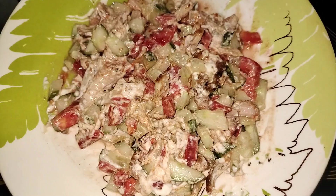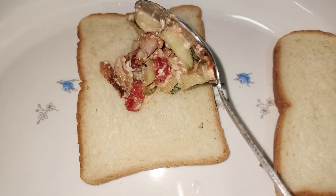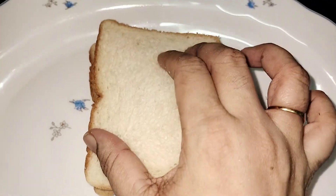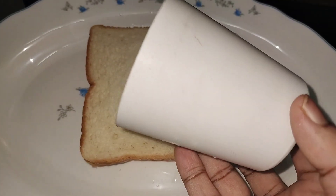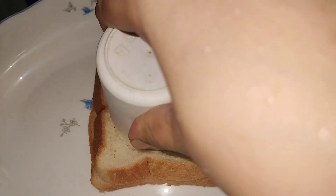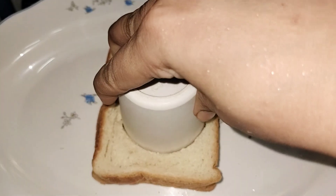We will add this mix in the bread. We will add bread to the center of the bread, and to the side of the bread. We will press the glass in the right shape. We will use the round shape.